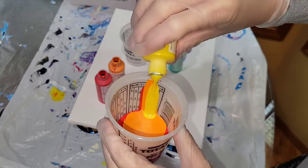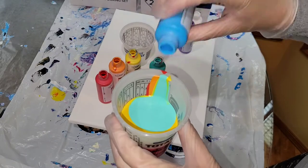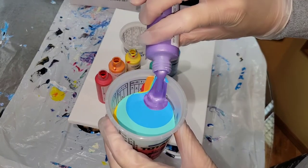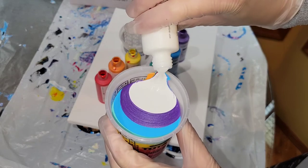I'm layering one of my cups with red, orange, yellow, light blue, dark blue, purple, and then white. In my other cup I'm going to do the opposite order.